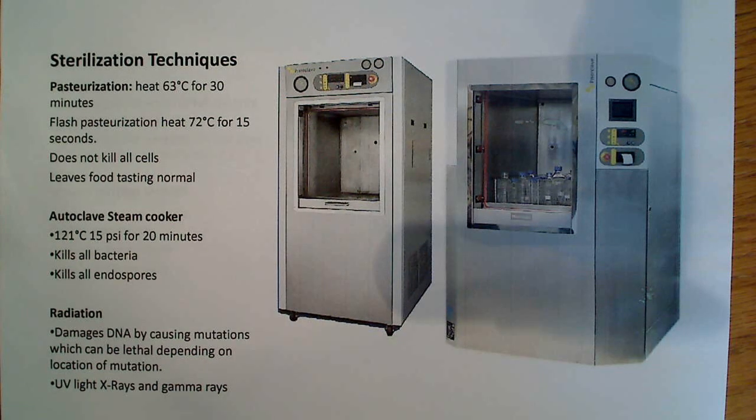With sterilization techniques, the one probably most of us are most familiar with is pasteurization — common if you drink juice or milk. Basically, it's a process of heating to 63 degrees Celsius for 30 minutes. It doesn't kill all the cells, but it does kill things like tuberculosis and other heat-resistant but non-spore-forming bacteria. Dealing with endospores is really difficult, and ensuring you've killed all spores requires one of these.